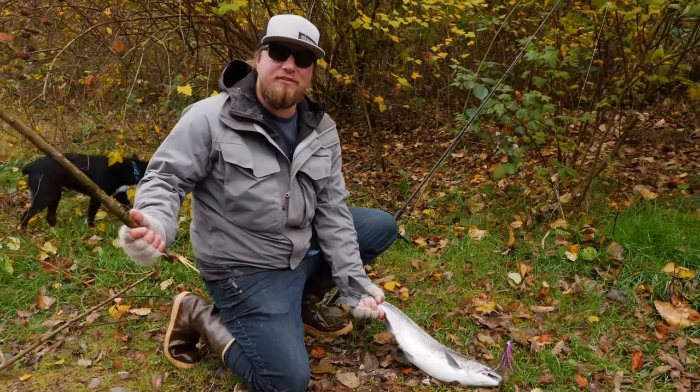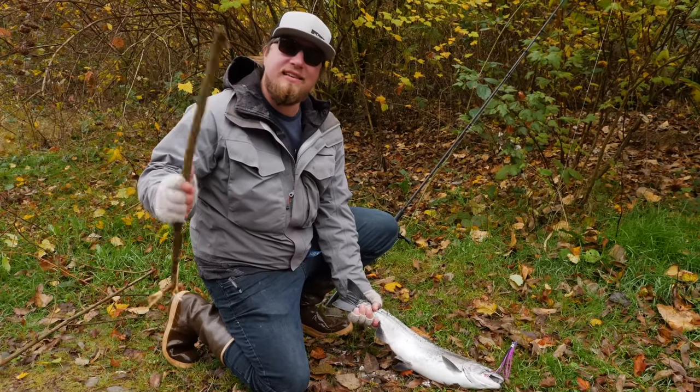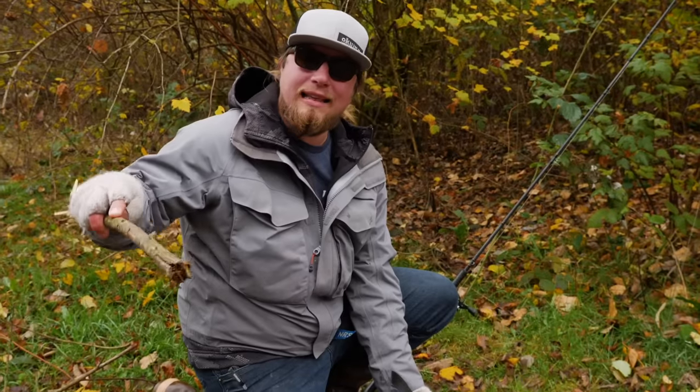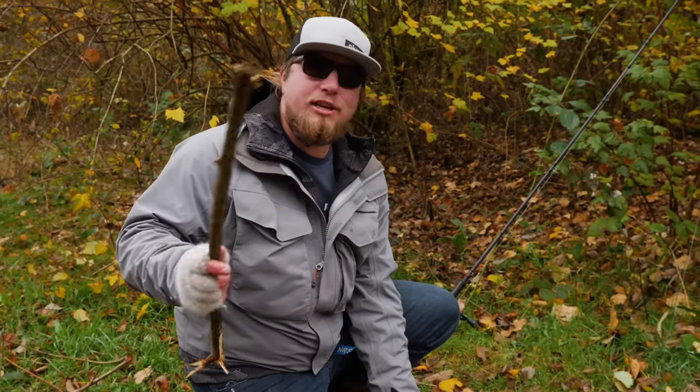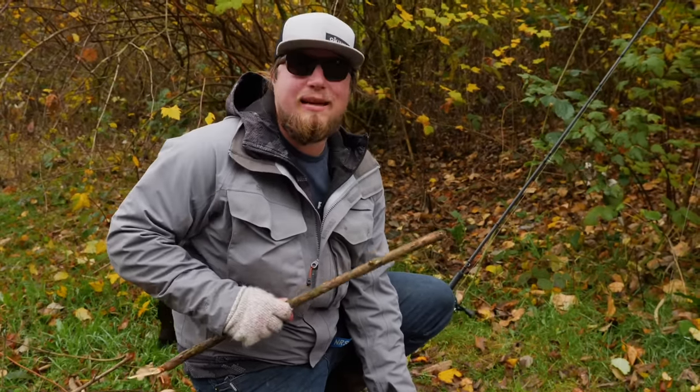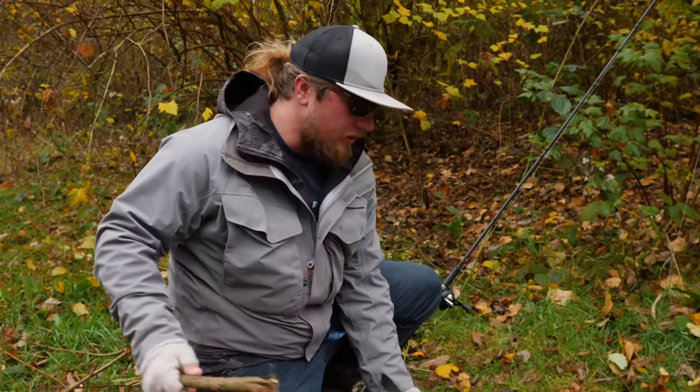Hey all you Ags out there, welcome back to another Addicted Fishing tutorial. My name is Jordan Koenigge and this is Addicted Fishing. If you guys are new to this channel, go down here and hit subscribe and hit that little bell notification. We aim to educate, entertain, and inspire anglers like you to show you how to do cool little tricks and tips and fun entertainment out here on the river.